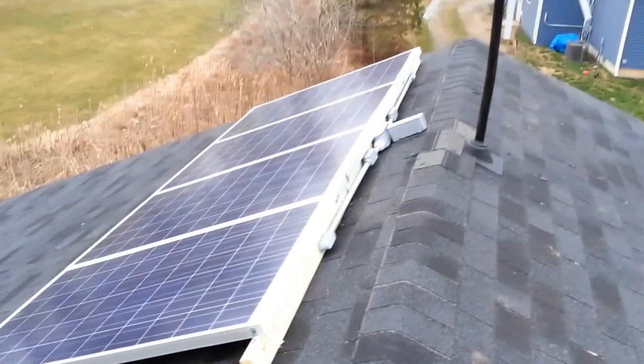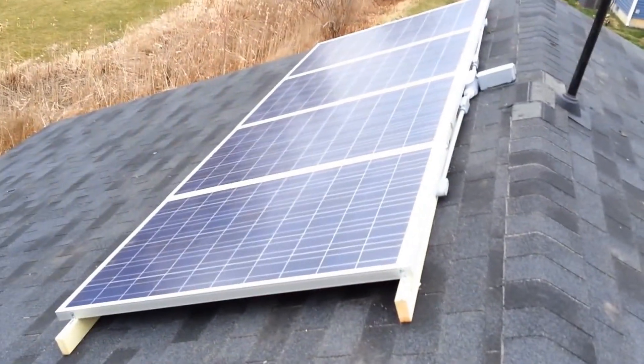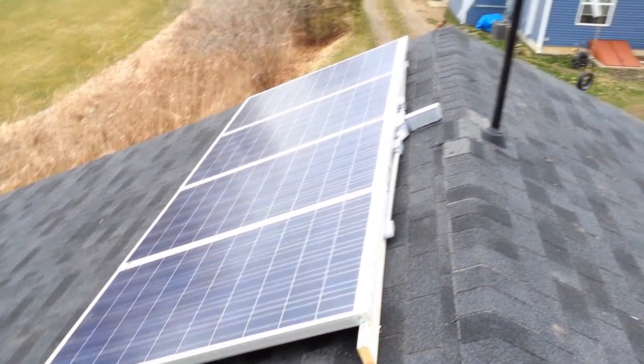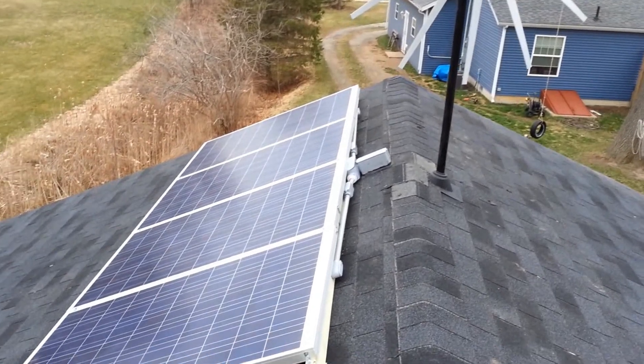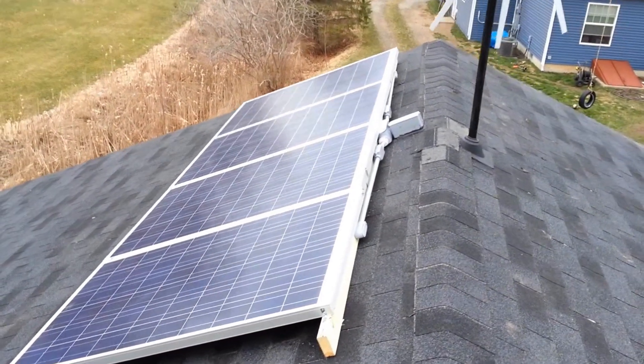I've got all four panels hooked up — four BP 230-watt panels. In the winter that's 800 watts. There's no sun and no wind, so it's not a very good day for testing.